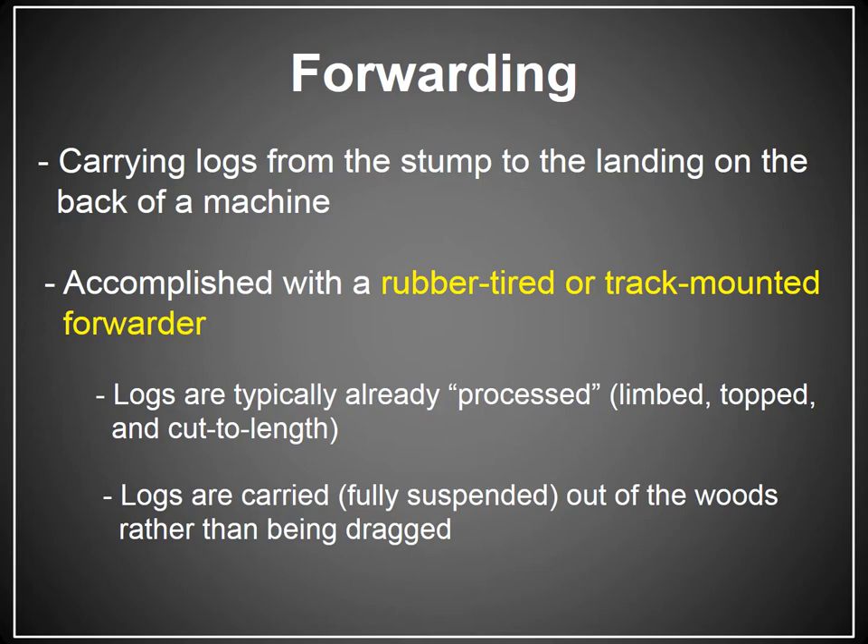And so that's skidding. The process of skidding involves the dragging of logs. As I mentioned, there's another way of moving cut trees from the woods to the deck or to the landing.